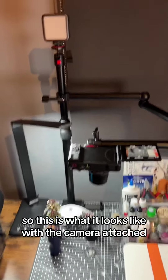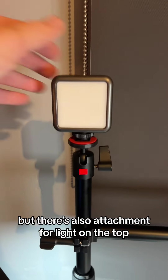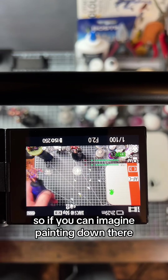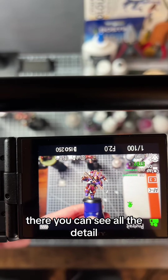So this is what it looks like with the camera attached, pointing straight down. I've got my little desk lamp at the moment but there's also an attachment for the light on the top. This is what it looks like from up top. You can imagine painting down there, and as we bring the miniature up to the camera the focus is really nicely there.